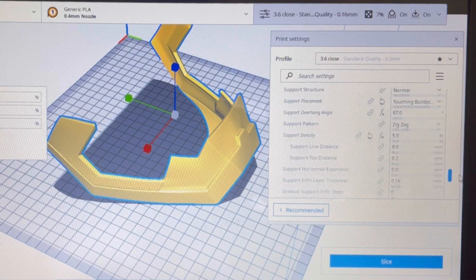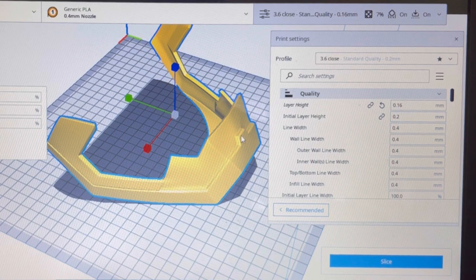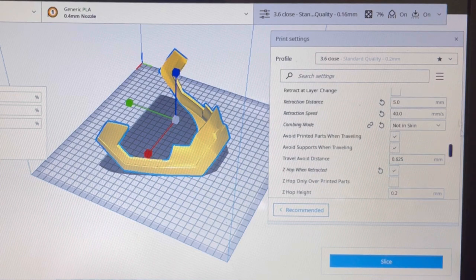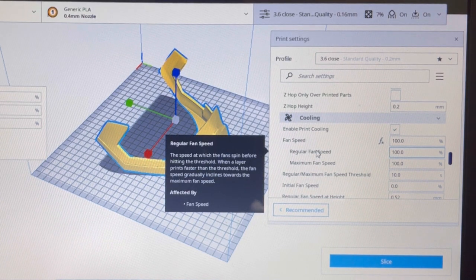Everything else - supports and bed adhesion - that's all going to be based on your model and how it's set up on the build plate. Put all those settings together and you get a really smooth finish on your print with minimal sanding. Let me show you that print right here.